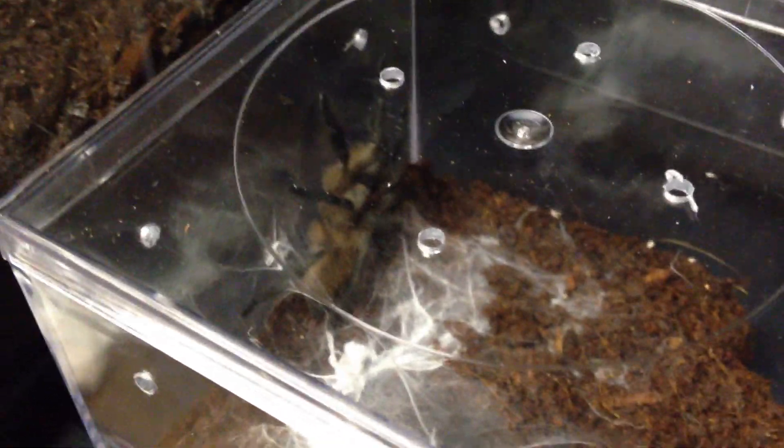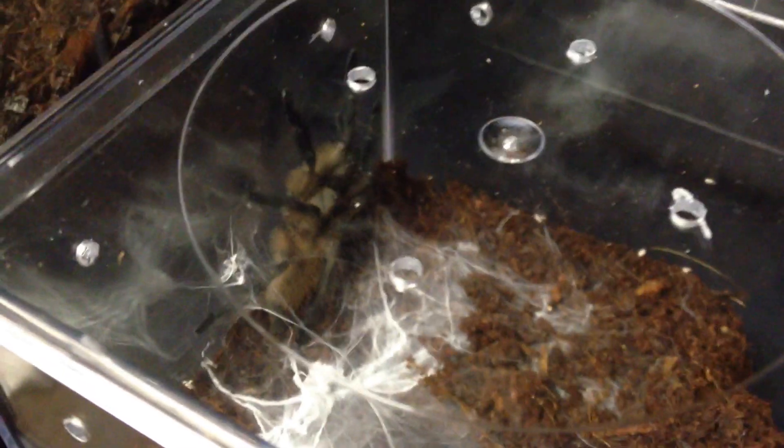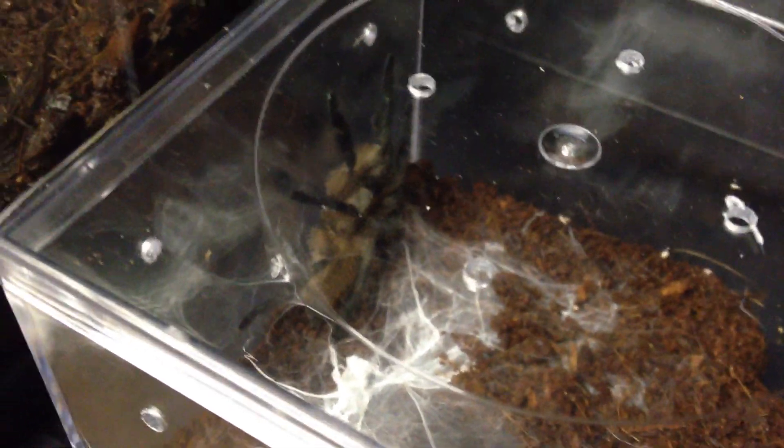This one on the other hand is just kind of webbing the top and hanging out on top there, not creating any burrows of any kind.